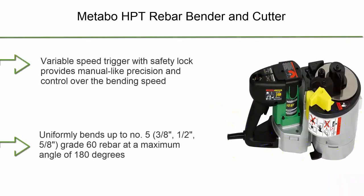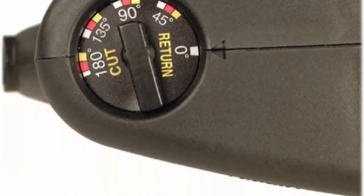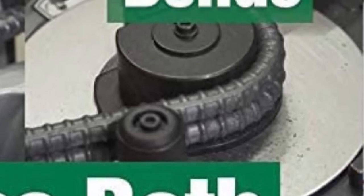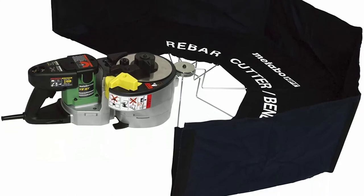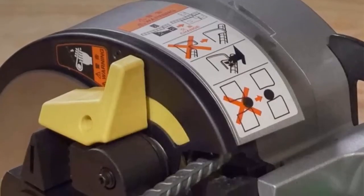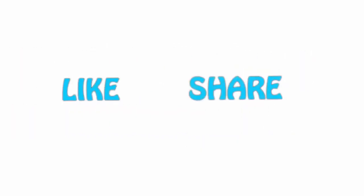Top 1: Metapa HPT Rebar Bender and Cutter, electric, up to #5 Grade 60 rebar. Free, 8-amp motor with intense power, 530W. Variable speed trigger with safety lock provides manual-like precision and control over bending speed. Uniformly bends up to No. 5 (3/8–1/2–5/8) Grade 60 rebar at a maximum angle of 180 degrees. Fast bends — precision angle bends preset and completed in just seconds: cut in 3.1 seconds, bend in 5.1 seconds. For consistency and more, if you like this video please hit the like button below, share with your friends, and be sure to subscribe.